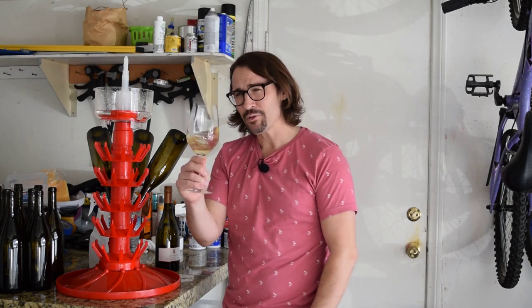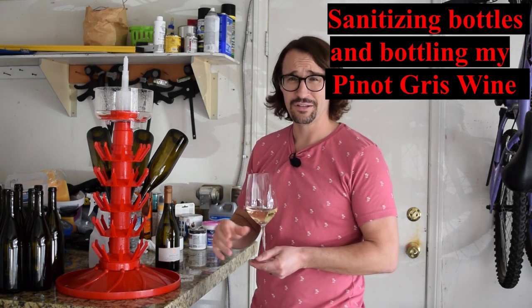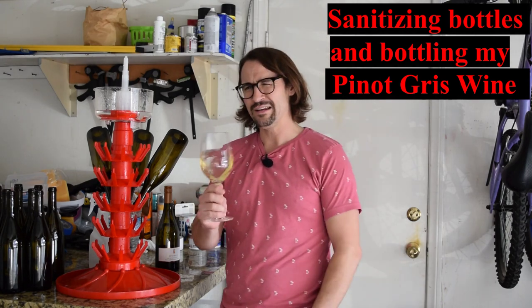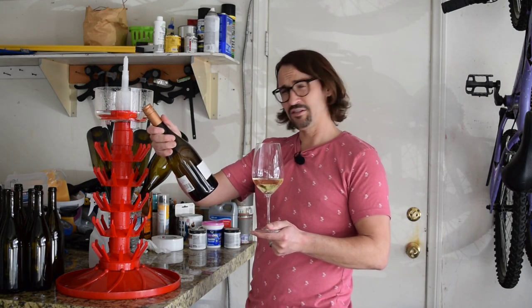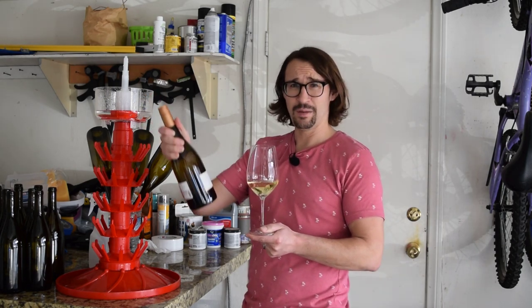It's the Wine Wolf, back again for a little bit more fun. A little different this time — not really doing a review, but I am going to be drinking wine. What we're doing today is sanitizing the bottles so I can bottle my white wine Pinot Gris, which is ready to go. I'm rewarding myself with some Epiphany 2008 Inspiration, so I can feel inspired while I work.